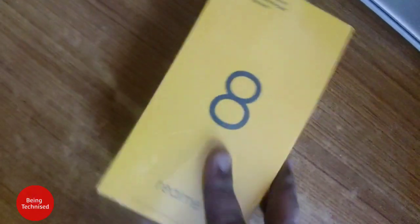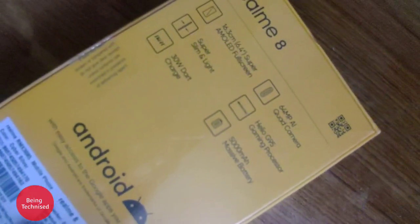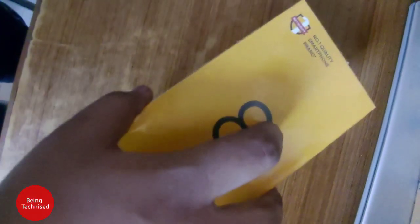You can see the Realme 8 box here. We have unpacked from the box and you can see some salient features listed on it: 64MP camera, AMOLED display, and the MediaTek Helio G95 processor, which is a good processor.